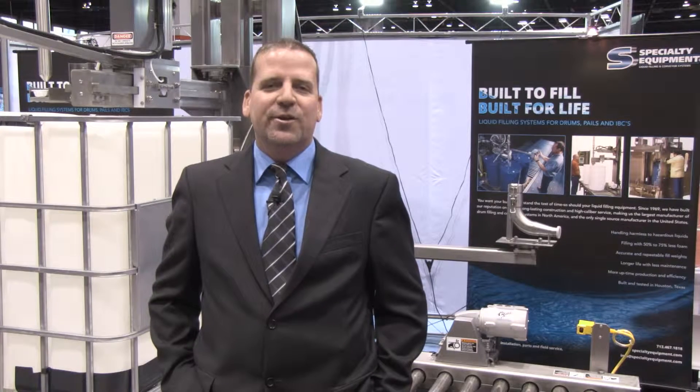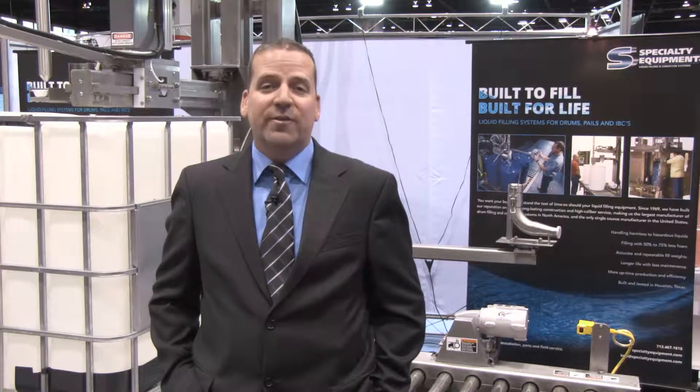Tom Reichelt is our senior filler designer. He's going to share some of the advantages and features on this particular unit. Thanks, Kevin. Let's go through a few features of the DF5540.